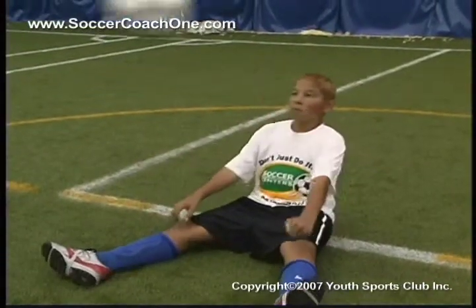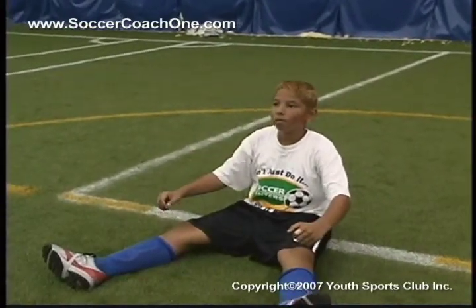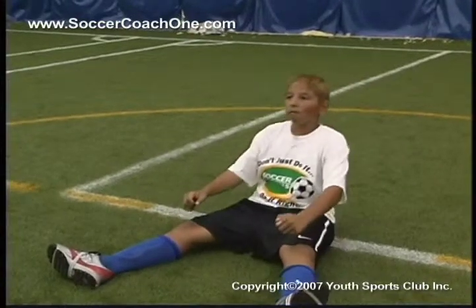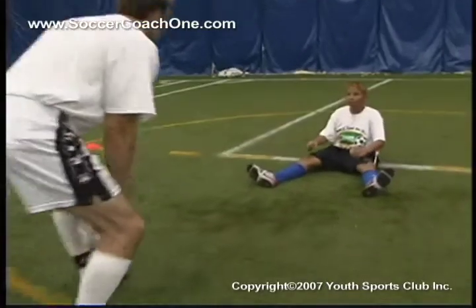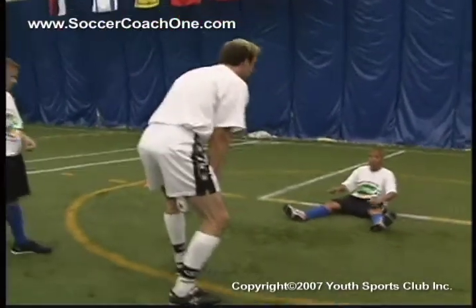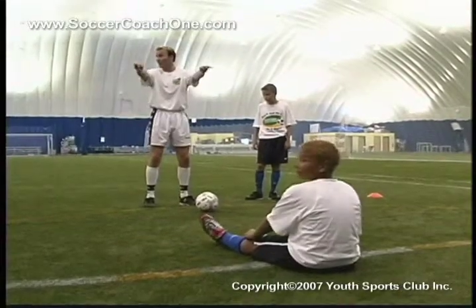When practicing the heading technique, remember a number of things. The first thing we see is Bart emphasizing arching the back. Here the player is seated on the ground, which forces him to concentrate on the technique of arching the back. Note the way Bart shows players to move their arms in unison with heading the ball.